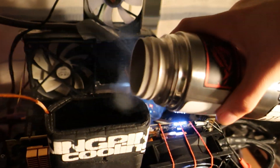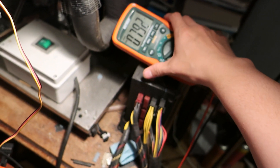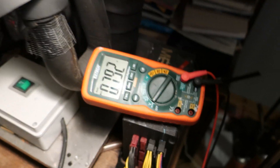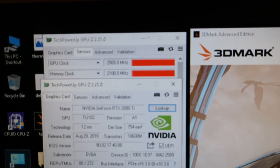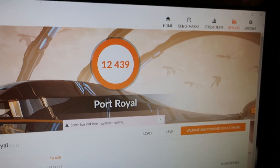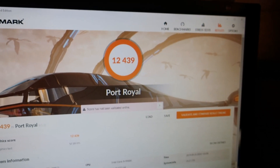Temperature is already at minus 23.4°C. This should go quite fast as we know what the card likes to run. Monitoring the GPU voltage with the X-Tech multimeter. My first run came in at 2565 MHz core, 2100 MHz memory, with a score of 12,439 — that beats Stepanzi's result for sure. Pushing for more now; this run was done at minus 135°C.